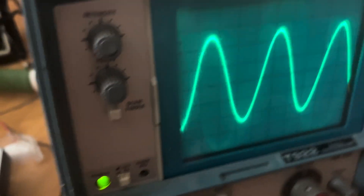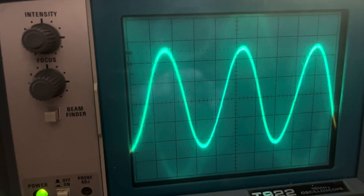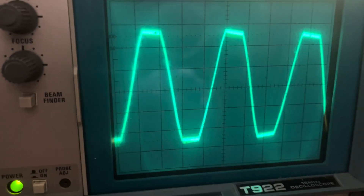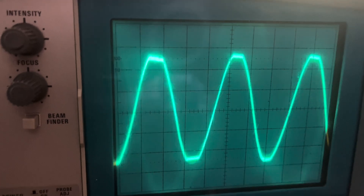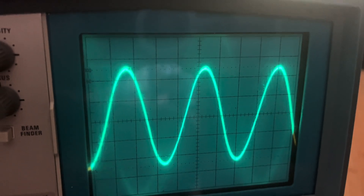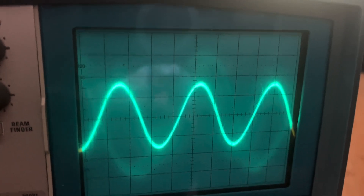If I push the master volume any higher, I get the flat clipping from the power section that mimics tube clipping, and I get the filter capacitor ripple. I'm going to research it to see if that can be fixed.